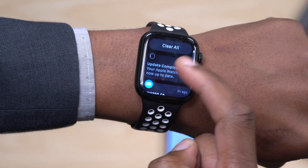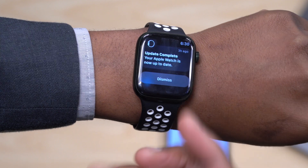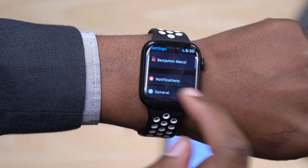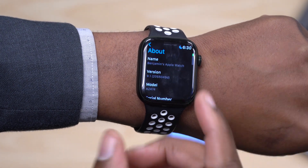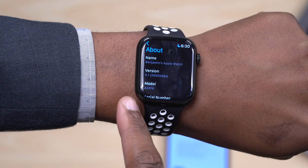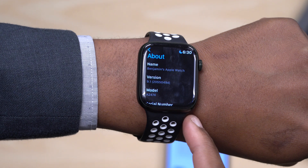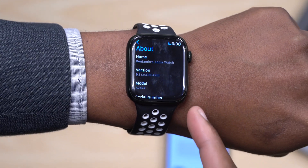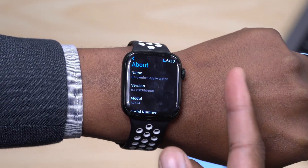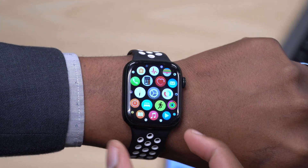I've updated my device — you can see the notification that your Apple Watch is up to date. If we go into Settings and then About, you'll be able to see that the build number has been updated to 20S5049d. This build now has a D at the end, whereas before we had an E, so we've taken one step in the positive direction — that's a good move.